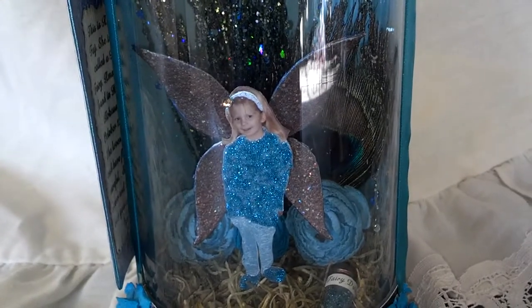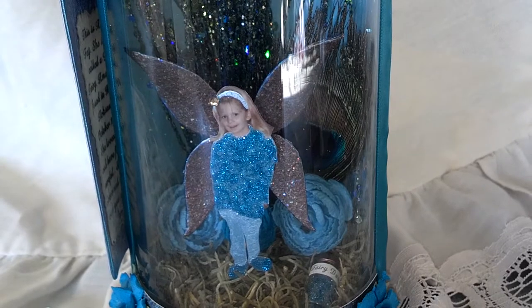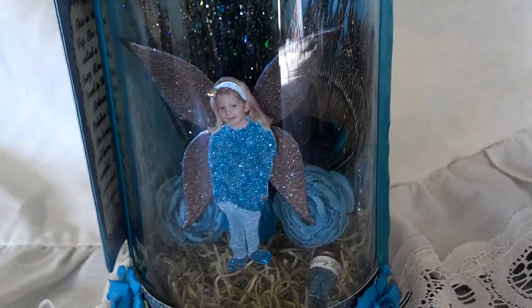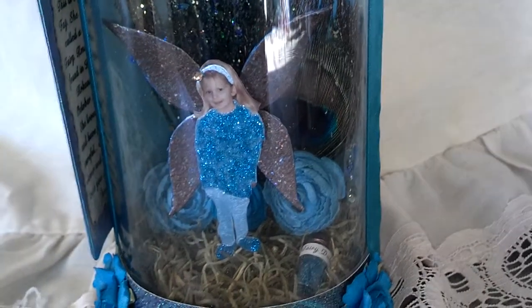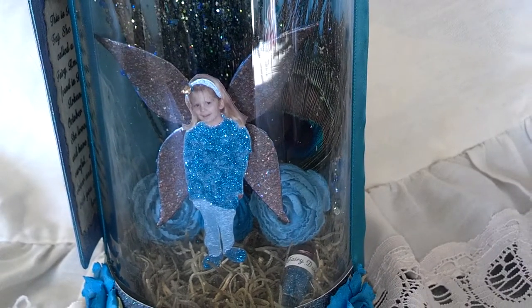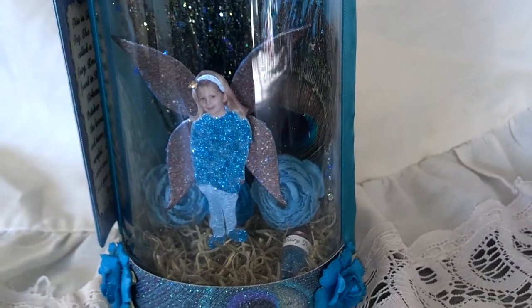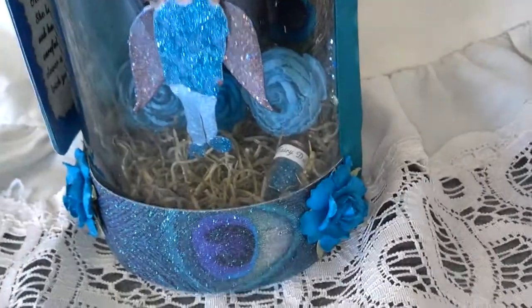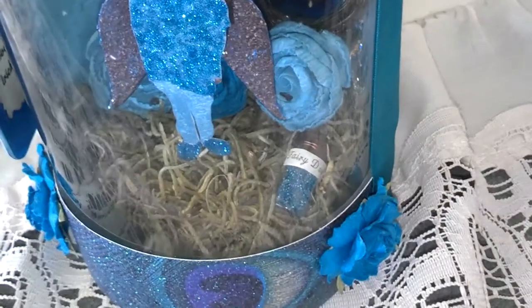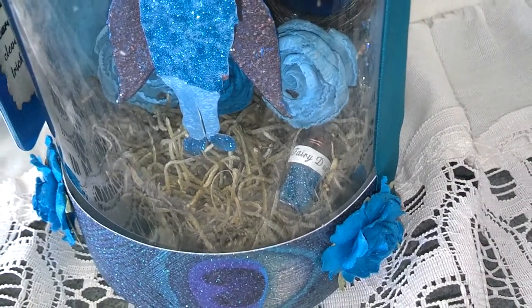Inside each jar, I put a picture of your child, or whoever you want in there. This is my middle daughter. Believe it or not, she was wearing pink in this picture, and I just painted her and stickled her, and now she's blue. She matches the jar. On the side of each jar, there's fairy dust that I've made.